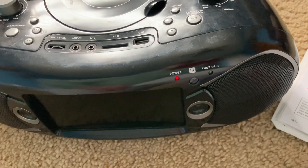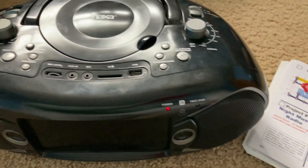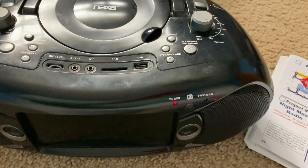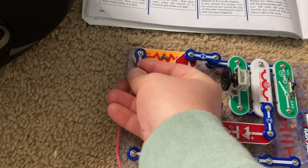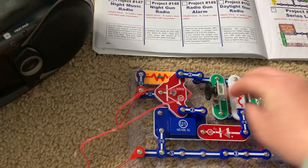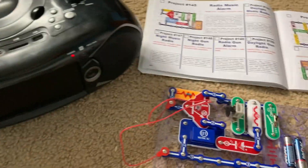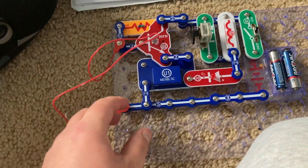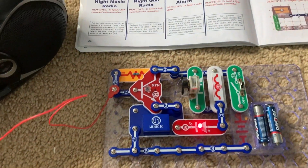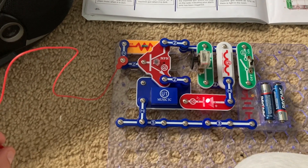You'll hear the happy birthday song. Then you would connect a jumper wire between these two points on the circuit and the music will stop if it hasn't already. If you remove one or both ends of the wire, the music will play again. You can pretend this is a burglar alarm.